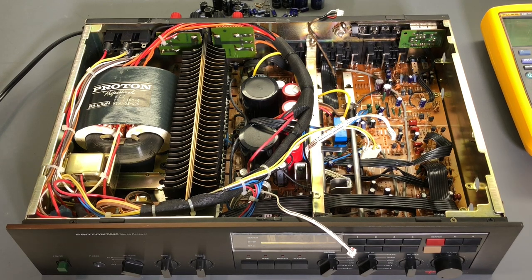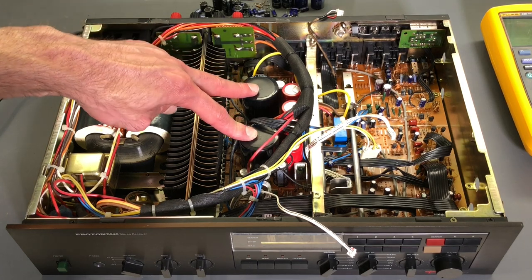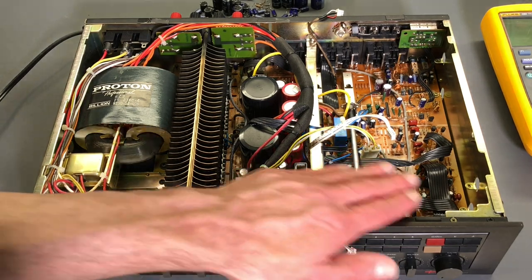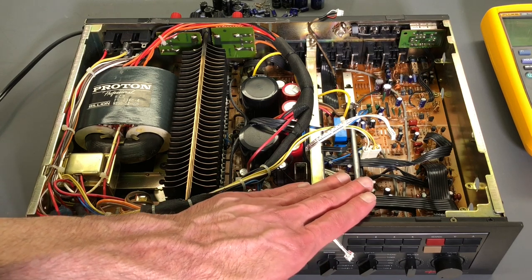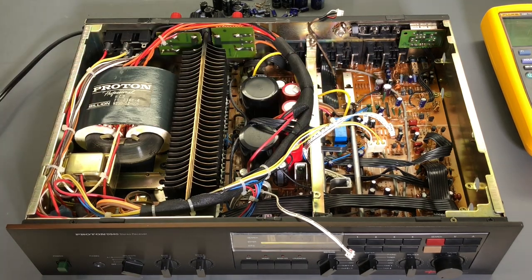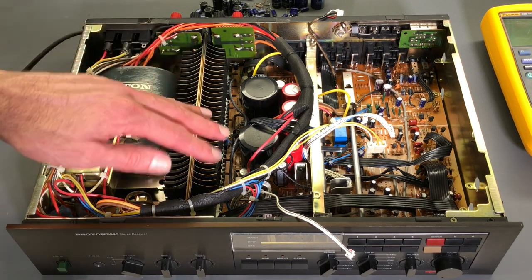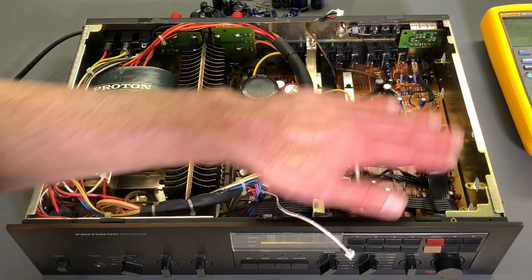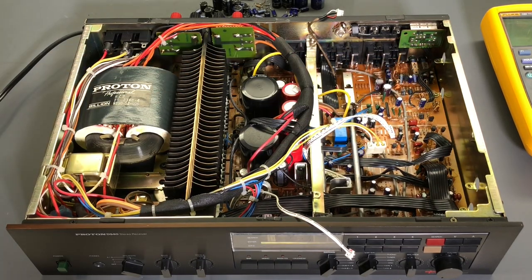The electrolytic capacitors in the power supply were replaced, with the exception of these two large electrolytics — I tested them and they're absolutely fine, so I left them in the circuit. All the other electrolytics have been replaced. I want to verify the power supplies are functioning correctly before reinstalling the tuner board. I left the tuner out to make troubleshooting easier. We'll also take a look at the bias voltage setting on the amplifier section and I'll show you the adjustments for that.